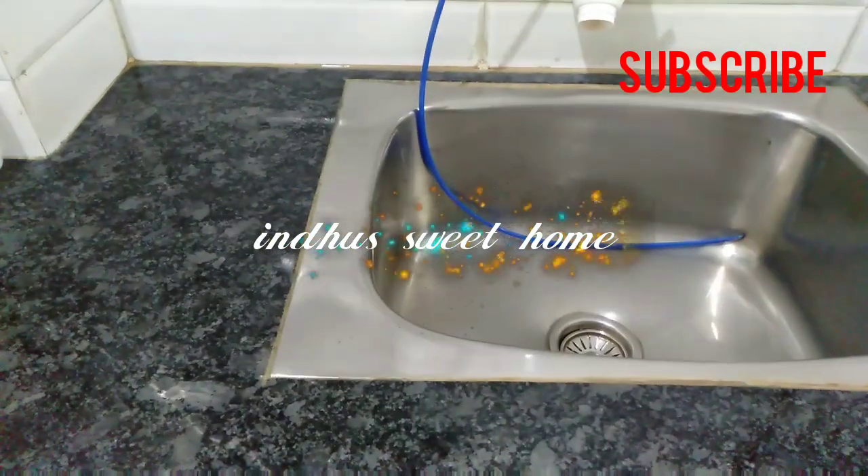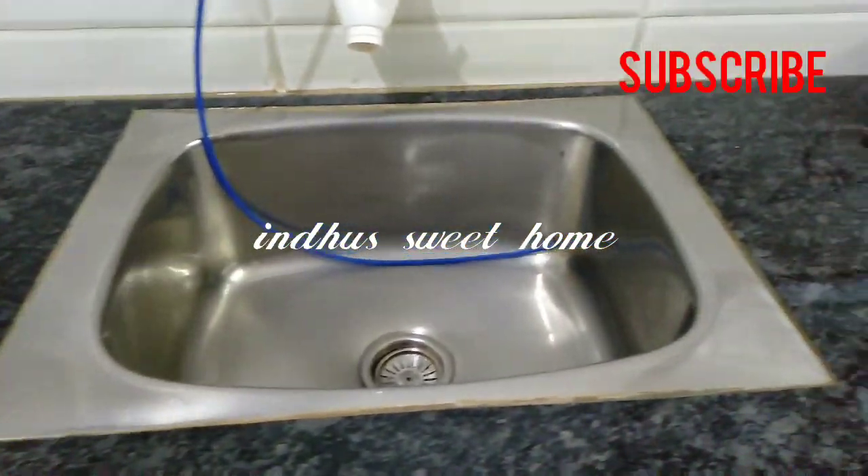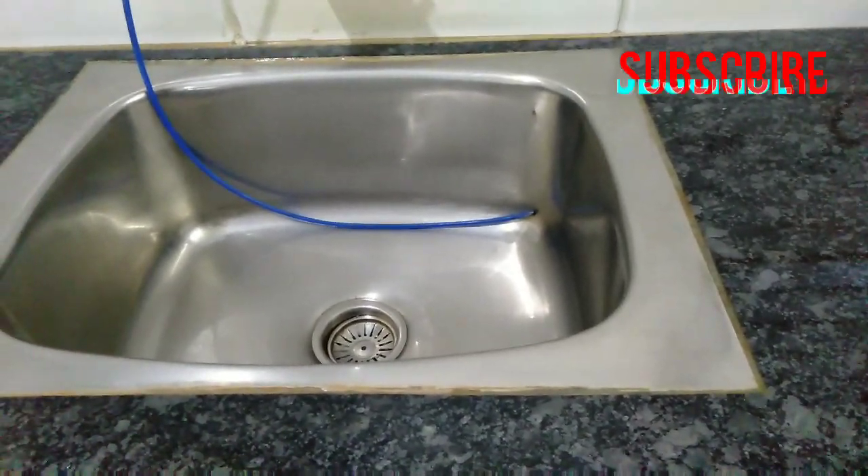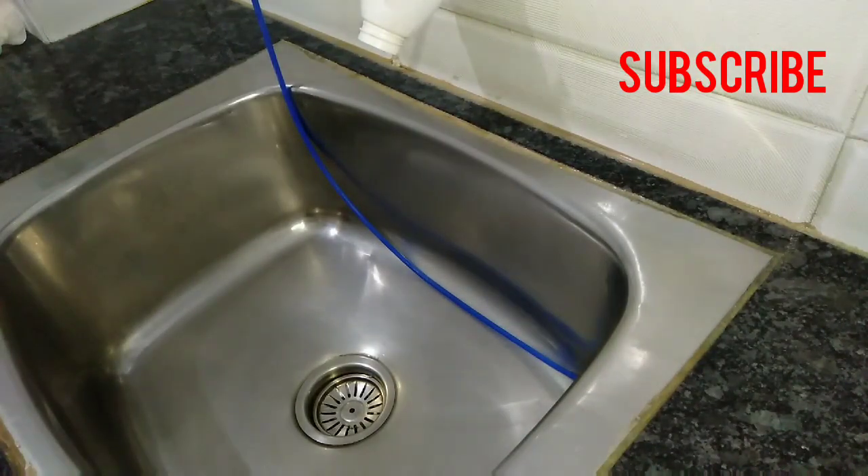Hi friends, welcome to the sweet home. Let's see our two useful cleaning videos. If you are the first time watching this channel, please click the bell icon on our channel.